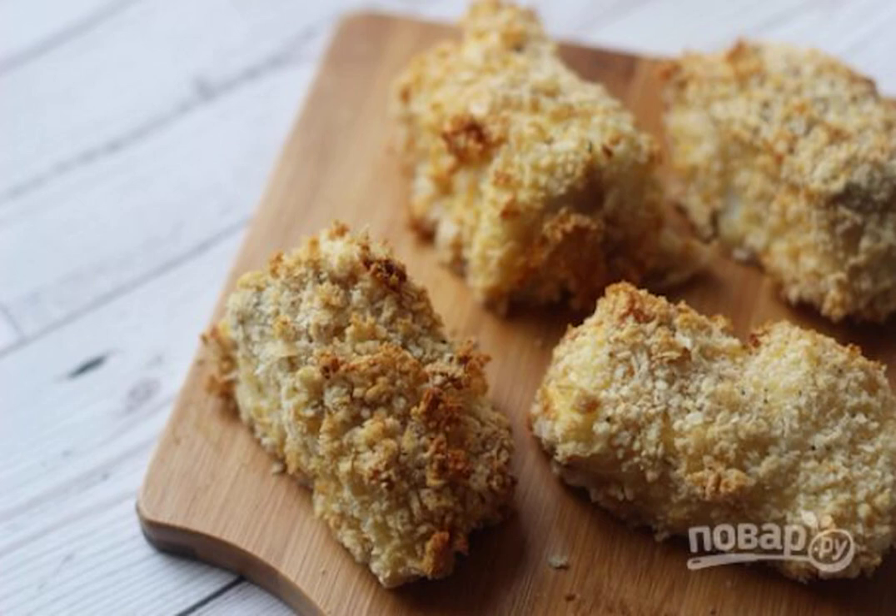Everyone's favorite snack can be made not only from chicken breast, but also from fillets of white or red fish. Tender inside, with an appetizing crispy crust, it will conquer adults and children. Take note.